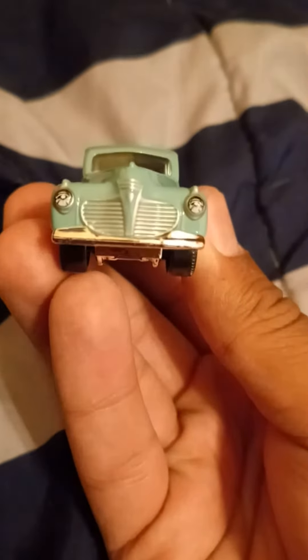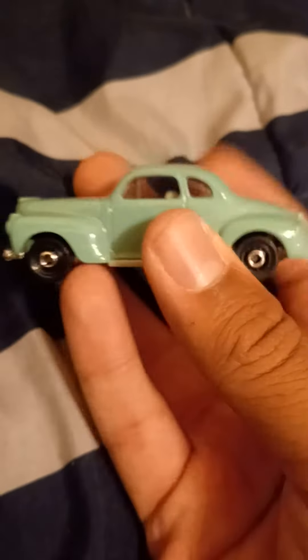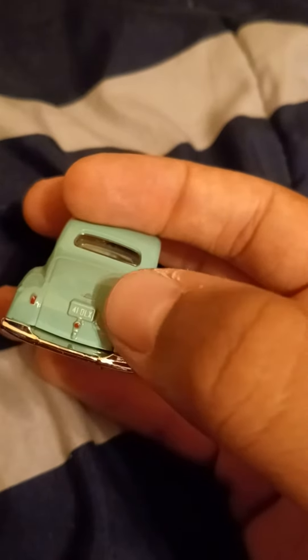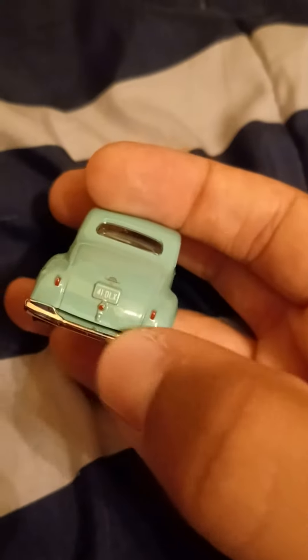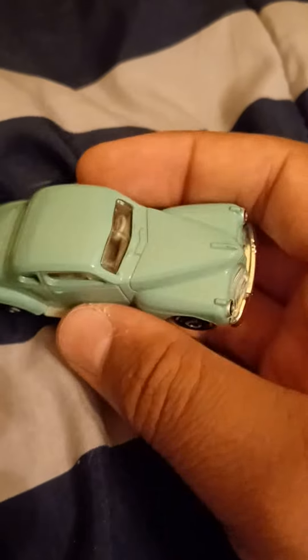Here's the front — it has the grill tampos and the headlights tamped, and it has the chrome front bumper. Here's the driver side. Here's the rear — it has the tail lights, and right there it says '41.' I think the 'LX' stands for DeLuxe. It has a chrome rear bumper. Here's the passenger side and the roof.